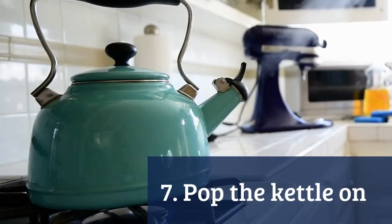And finally, put the kettle on — because yes, there's plenty more to do, but everyone deserves a break.